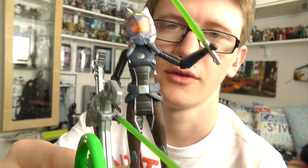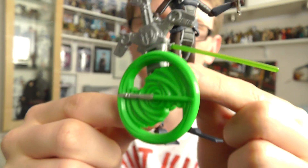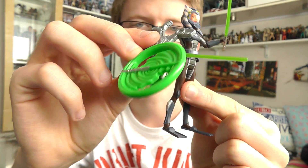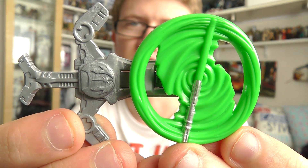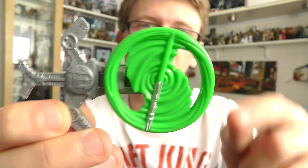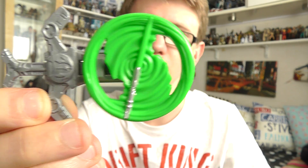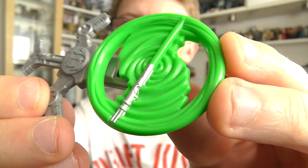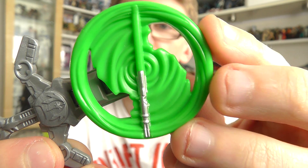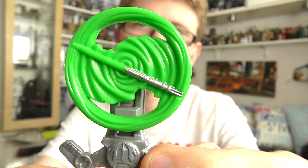Now let's take a look at the figure. The major flaw I have with this figure is the fact that it comes with this lightsaber launcher. You may remember from the 2012 release of Anakin Skywalker that he came with an absolutely ridiculous-looking lightsaber launcher. Well, this one's worse — the disc on Anakin's was a translucent blue colour, but this one is solid green, so in no way, shape or form does it represent a spinning lightsaber. It's a disgusting shade of green and it just looks horrible.